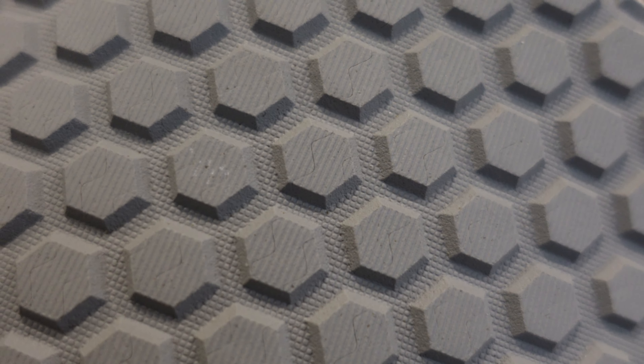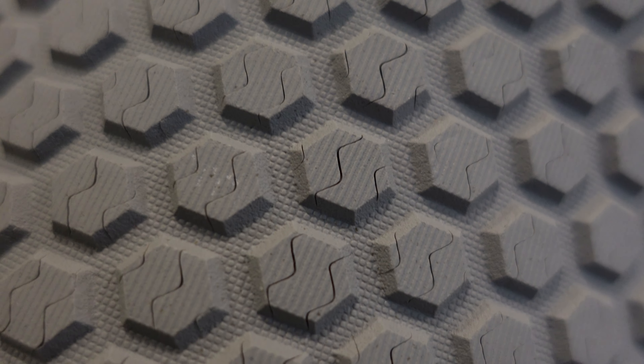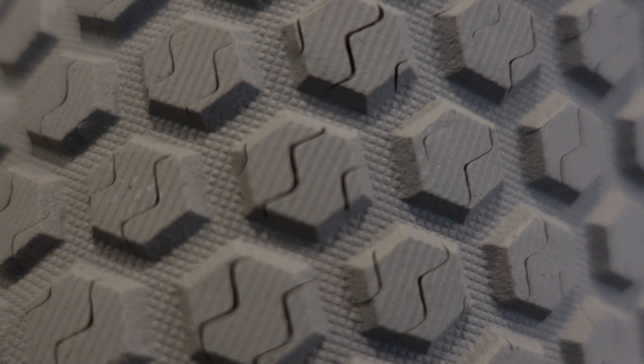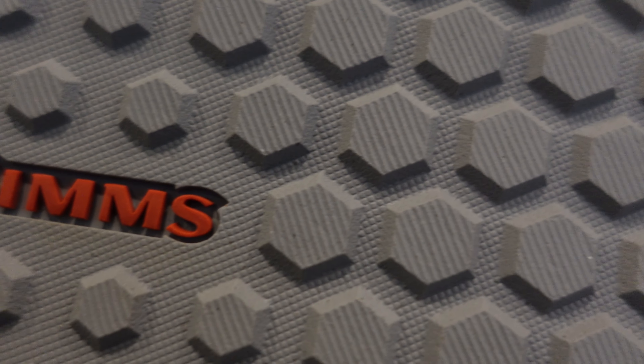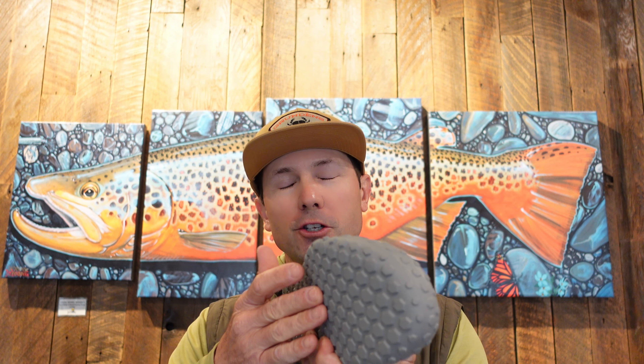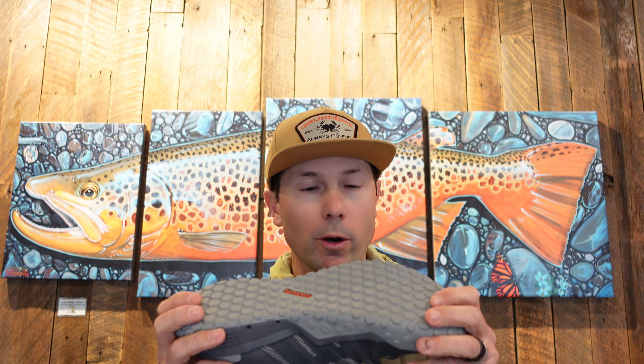Part of the story with this shoe that really jumped out at me is the siping on the bottom — the sole is actually siped. I like the tread pattern; it's aggressive enough that I feel I can hike alongside a mountain stream or do some good wading in or out of the river, like on that slick grassy bank. But it's not so aggressive that my fly line is going to get snagged or interfered with.